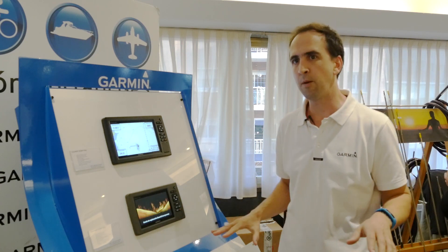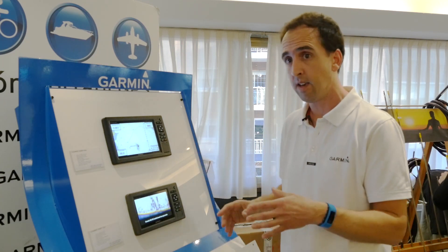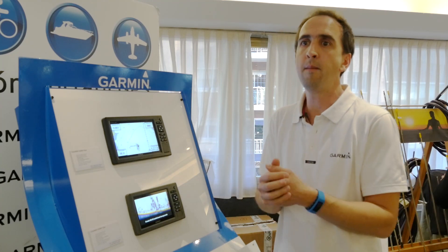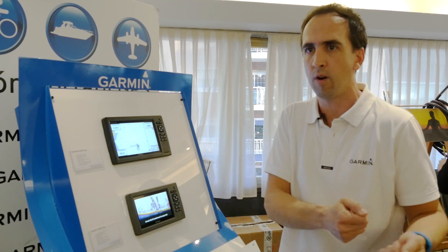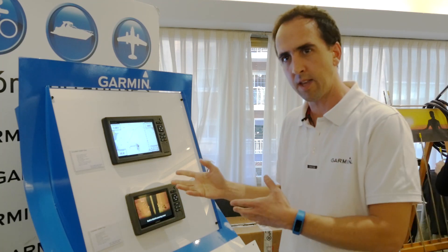Este programa está disponible en las cuatro pantallas, e incluso si algún usuario tiene un equipo de la serie anterior, descargándose el nuevo software, también podría disfrutar de él.